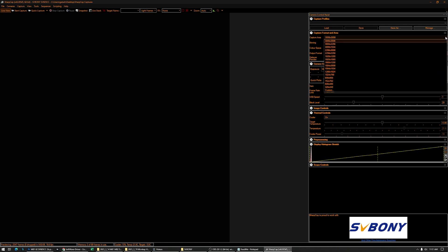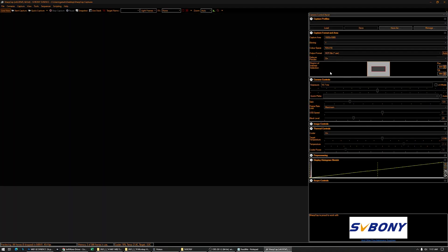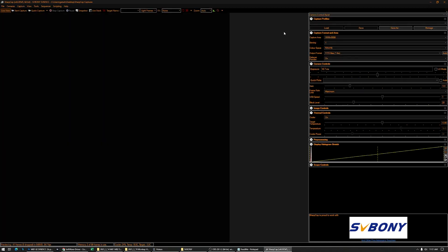We can also select the capture area. There are a bunch of options. We can go down to just full HD, and then we have a region of interest selection that we can move around and select different regions of the sensor. The output format — I'm not keeping it on auto; it's gonna be FITS files. And the region of interest, we don't want this, so we're gonna go back to the maximum resolution: 3008 by 3008, 9 megapixels.